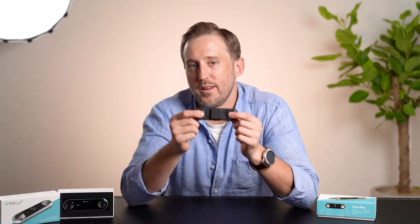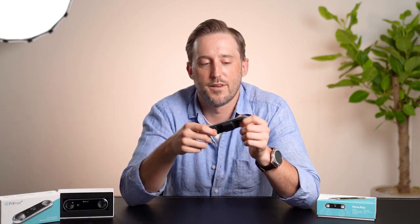I think the price point is right on point. Fitris is much cheaper than a lot of other options. If I want to hire a personal trainer who has a body composition machine, those are expensive — and personal trainers aren't cheap. Usually your normal gyms don't have body composition checks.